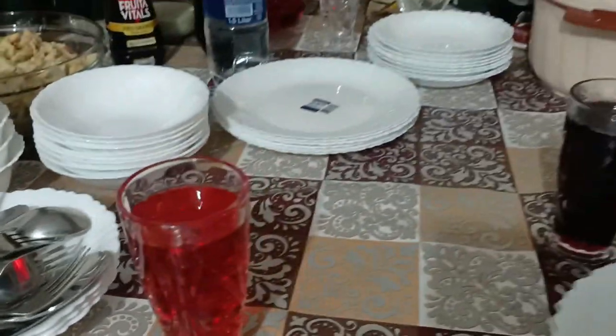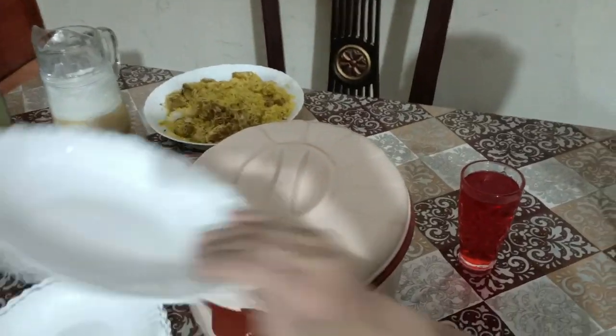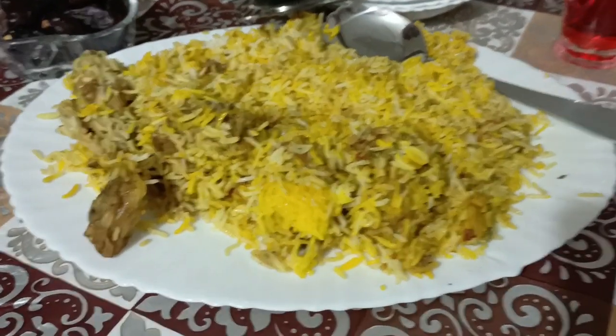I will tell you that this is a food spread. What is it? It is biryani and soda. This is a food spread. I have so much left. I love it. We have so much left.